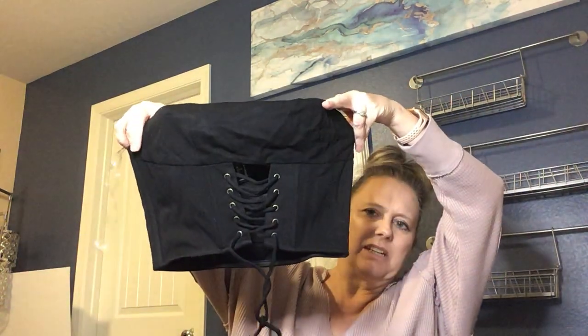This is a cute Forever 21 corset-style top. Forever 21 isn't a brand that's terribly sought after, but it's a medium and it's definitely the style for my Depop closet, so I'll go ahead and list it there.